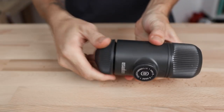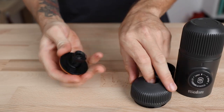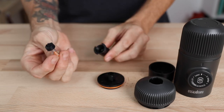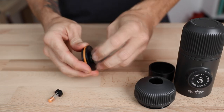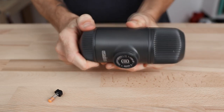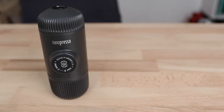To keep this a level playing field, you can remove the spring from the Nanopresso's filter basket, which basically reverts it to a non-pressurized unit where you'll rely more heavily on grind size to build pressure through the bed of coffee — much like the Leverpresso. This way we're brewing as close as possible in comparison.